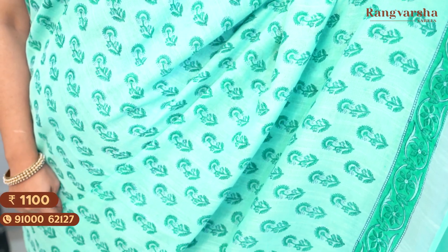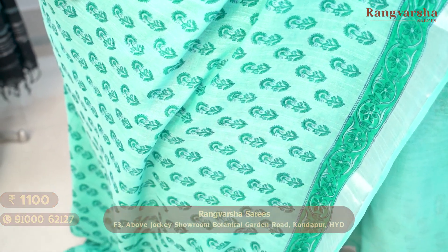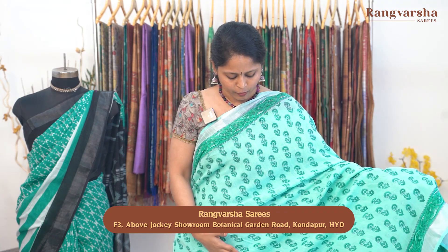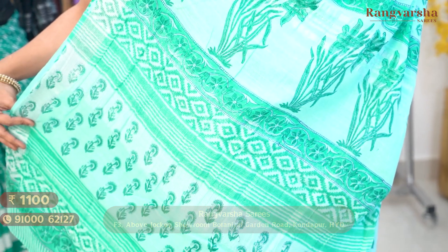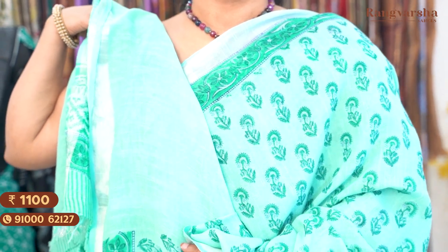The next shade is a pastel green color saree with complete floral prints in a dark shade of green throughout the body. There are printed borders on either side with a green color base featuring complete floral prints, plus silver zari weave borders on both sides. The body has a different style of floral print compared to the border. The pallu is complete with prints and finished tassels, with a running blouse. Saree price ₹1100, free shipping.